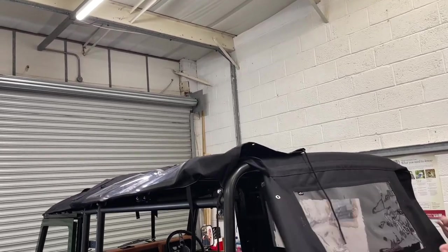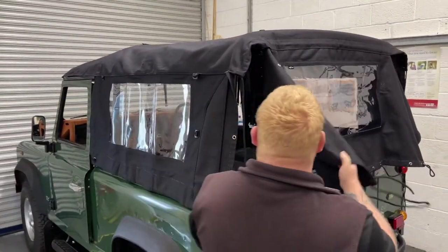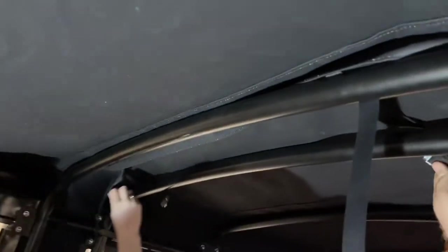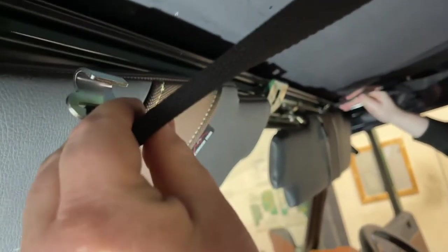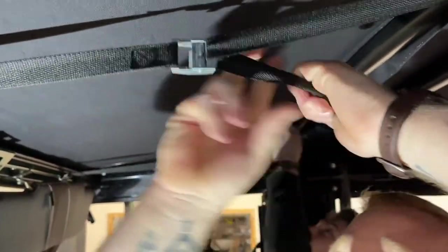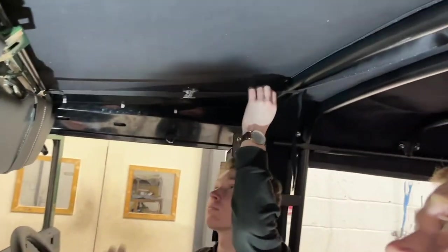Once you get to the back you can pull the rear curtain over and drop the side curtains down. Once the hood is loosely draped over the vehicle, the first thing to do is tension it from the front. Inside the vehicle, by the front hoop, there are some straps — pull those forward from behind the front hoop. There's a hook on the end which you hook underneath the front of the screen, and in the middle is a cam buckle you can pull on to tension the strap, which in turn tensions the roof canvas. Do that on both sides with plenty of tension.